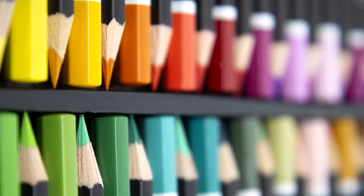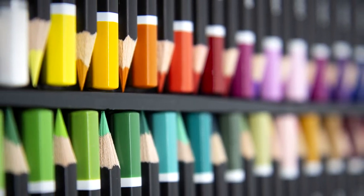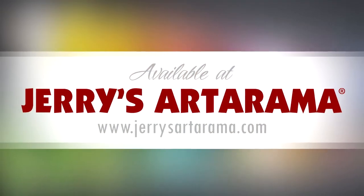Soho pencils are lacquered seven times in a rich black base with white text and corresponding tips for easy identification. They are available at Jerry's Artarama, as well as the Jerry's Artarama website. Read more in the June 2018 issue of Colored Pencil Magazine.